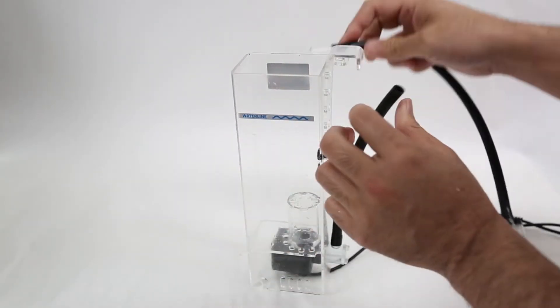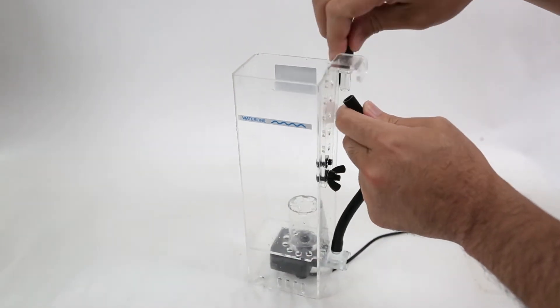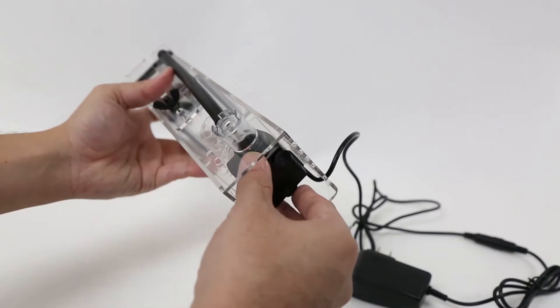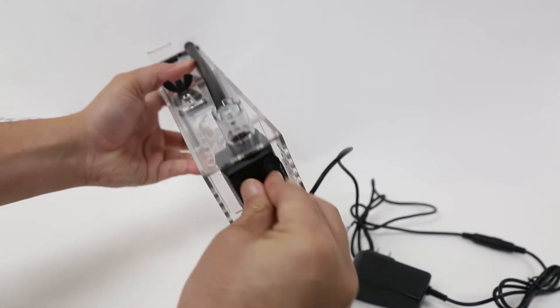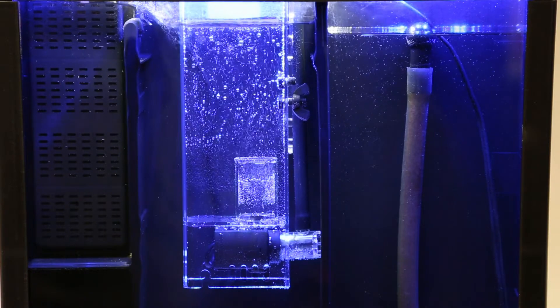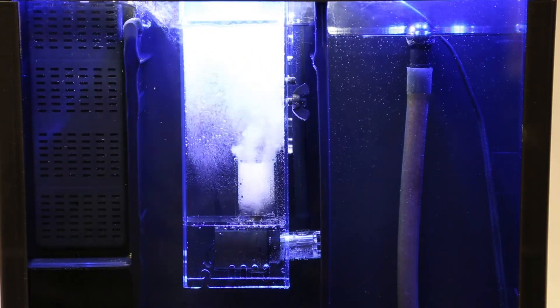Reassemble the skimmer. Make sure the pump and the volume are seated properly, and put it back in your tank to see if the clog has been removed.